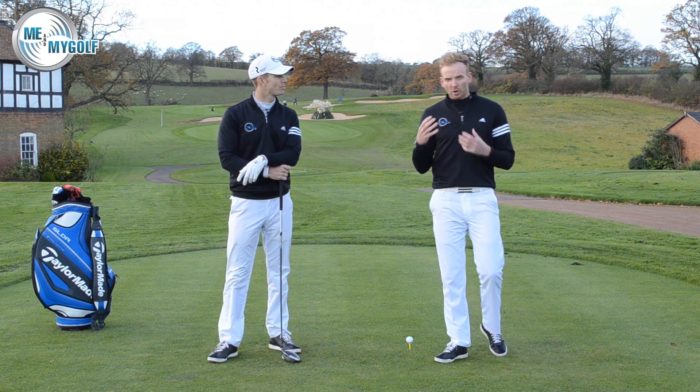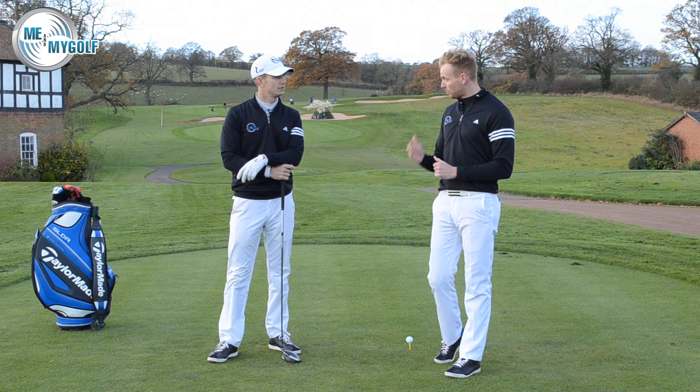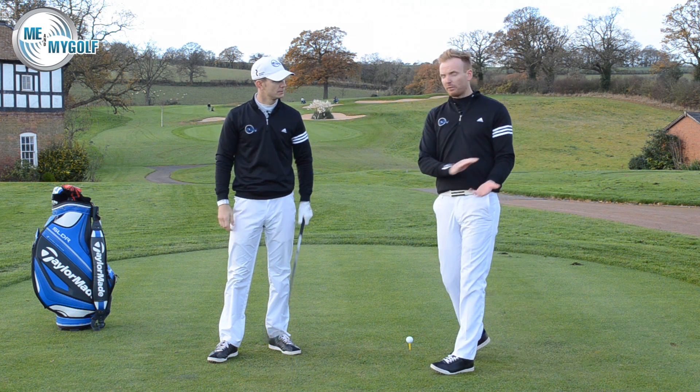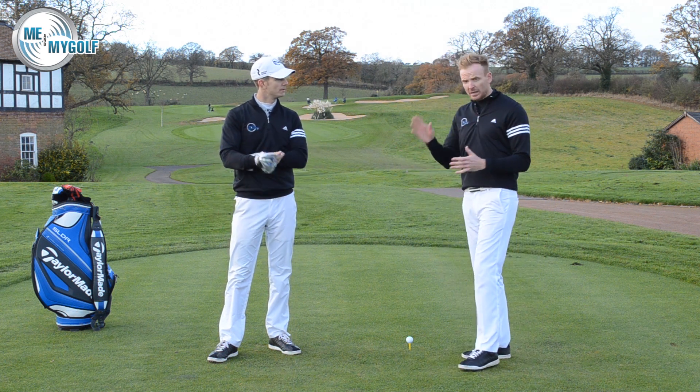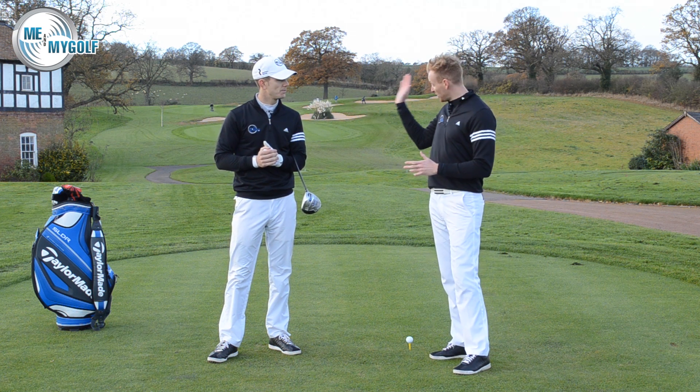My job really was to get him to hit a draw shape, because that's what he wanted, as soon as possible. So the first thing we did — even though he was aiming to the left — was get him to close the club face as aggressively as possible. By doing that, the golf ball was going a lot straighter, almost a straight pull.